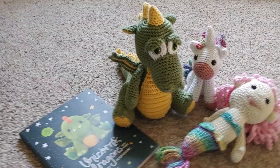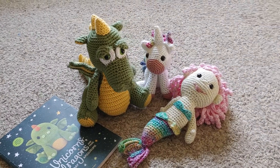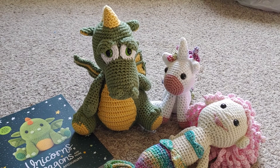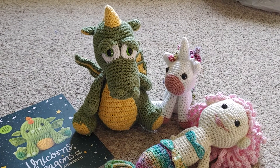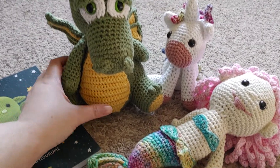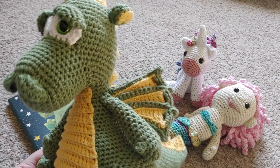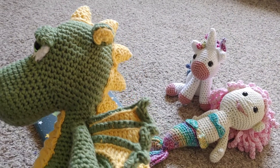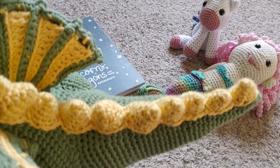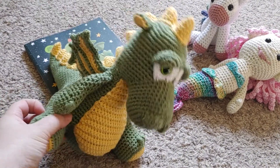He turned out a lot cuter than even I was expecting. He has quite a bit of personality, I think, just by the way he ended up being sewn together. The head didn't go on as straight as I wanted it, but I think it turned out better that way — it looks like he's just looking to the side. There's a lot of detail on this one, all thanks to the pattern. It ended up being quite a bit of work but well worth it in the end.